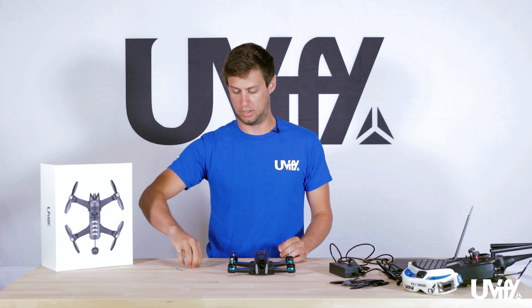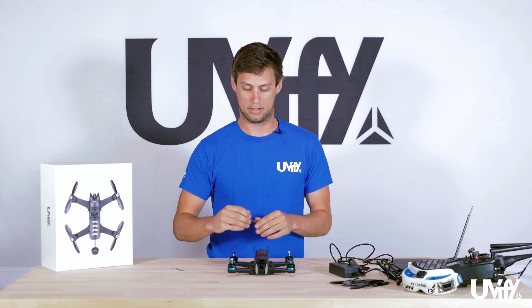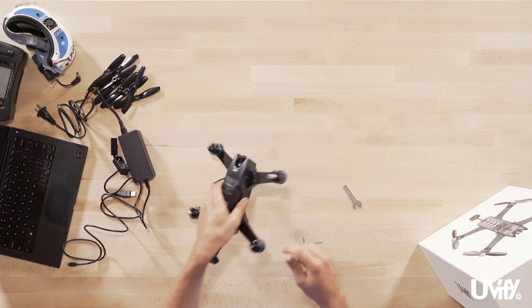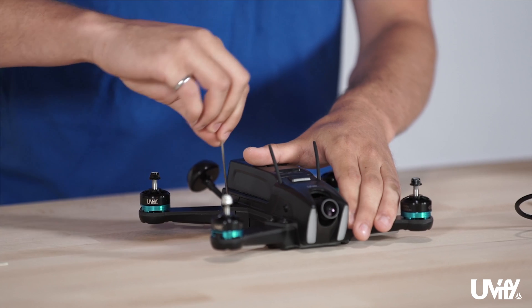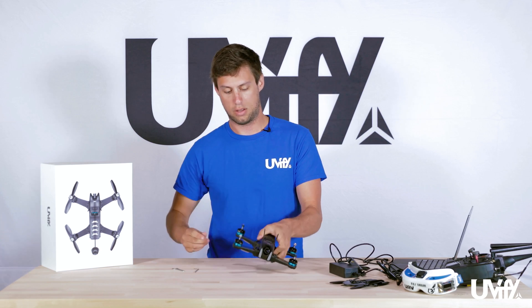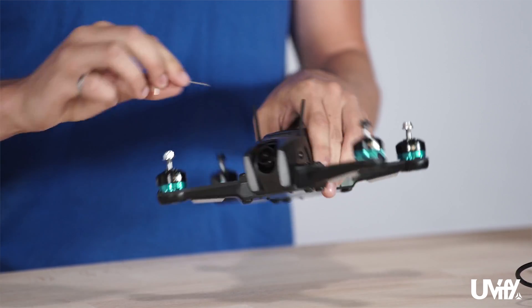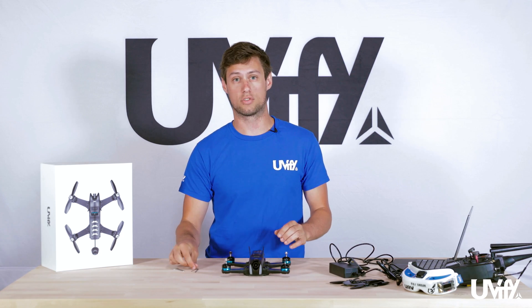Now that the Draco is out of the box with props off, take your 2mm hex wrench and tighten all the bolts down. They should be tight from the factory, but shipping can loosen things. There are 8 on the bottom and 8 along the sides. If a bolt doesn't move, that's fine. If it's loose, give it a quick tighten — try not to over-tighten. Also check the side bolts using the included 1.3mm hex key and make sure they are tight.